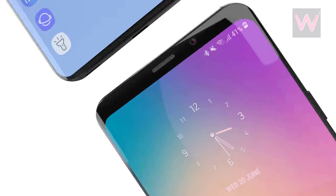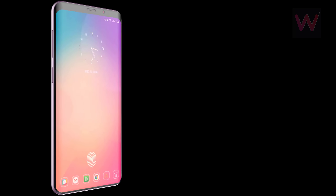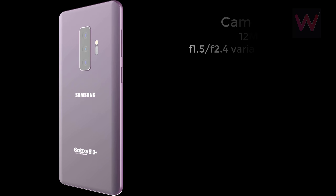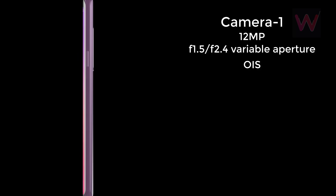It's unclear where the specs come from, but Sam Mobile notes it's the second time the same camera setup has been associated with the Galaxy S10. According to the table, the Galaxy S10 will have the same primary sensor as the Galaxy S9 — a 12-megapixel lens with f/1.5 and f/2.4 variable aperture and optical image stabilization.